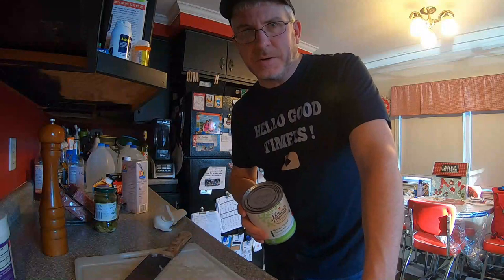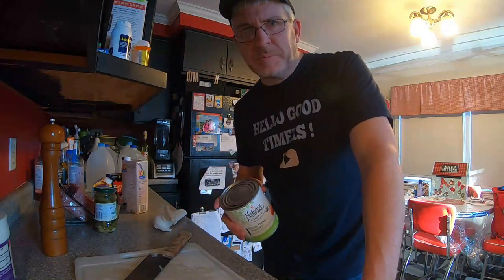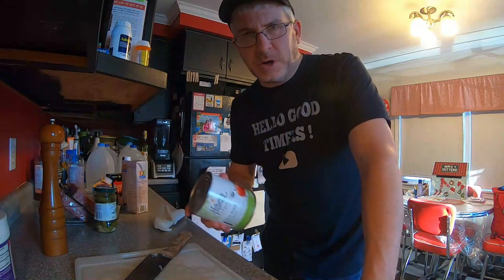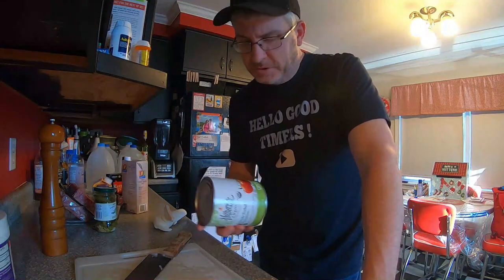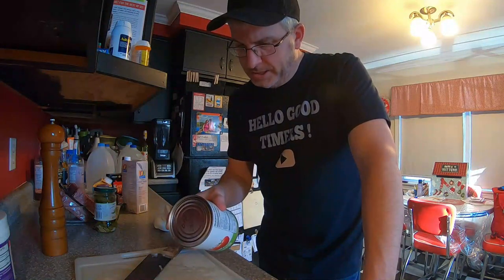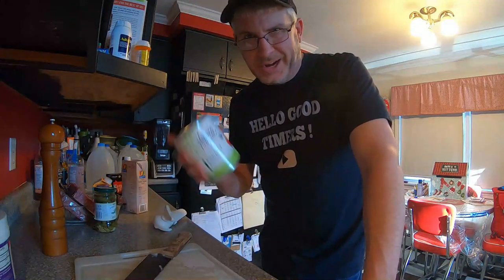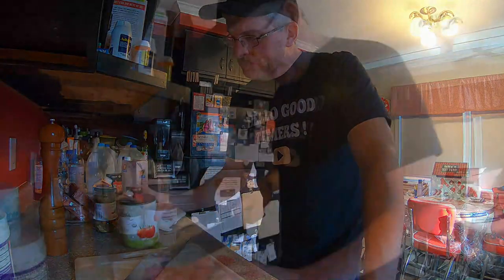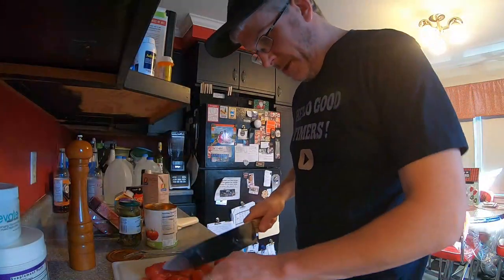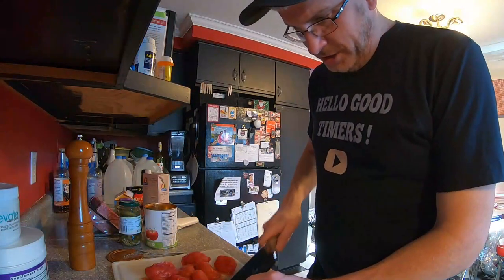While the onions are going, we're going to crack open this can of whole peeled tomatoes and get those diced up for the soup. I usually use fresh, but these are in the cupboard and they're going to be plenty sweet as well. Fresh ones are a little lower in carbs — sometimes canned ones can have additives — but this one looks like it just has a little bit of sea salt. It's organic, so keto approved. We're going to dice them up and add them to the soup a little bit later.